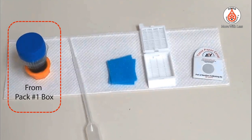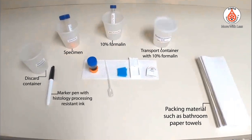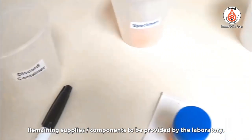The Nano unit comes from pack number 1 box, and additional items come from pack number 2 box. Remaining supplies or components are to be provided by the laboratory.